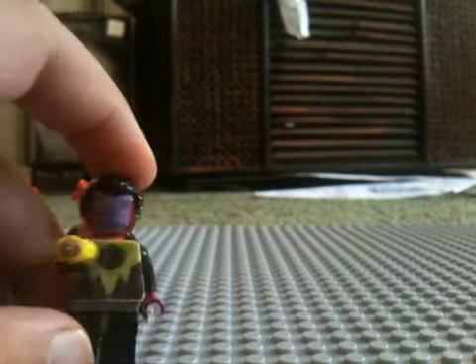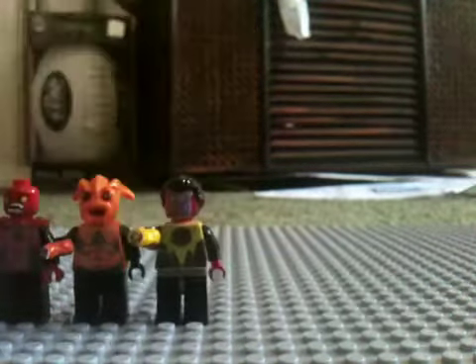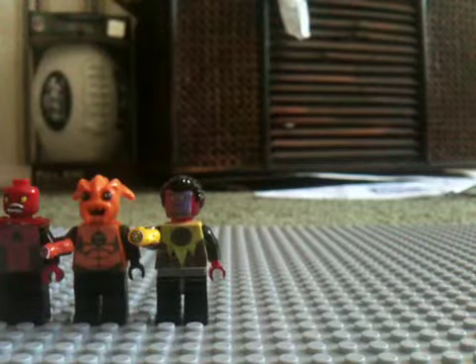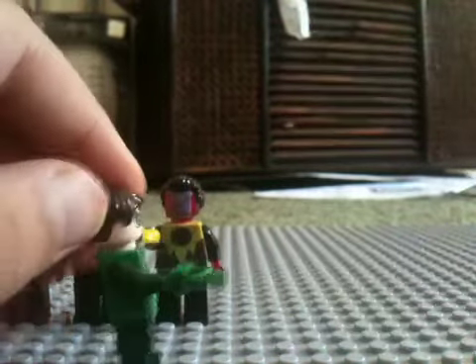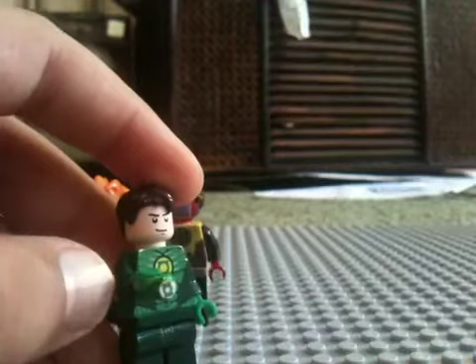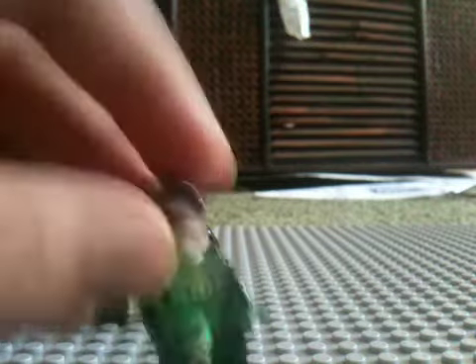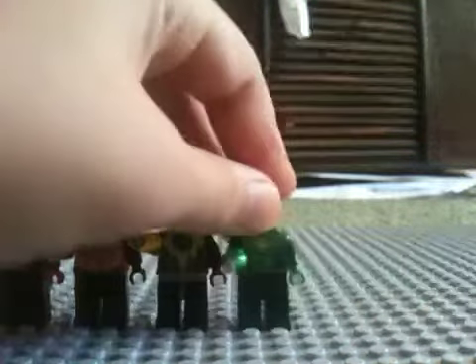Here's Sinestro. Haven't changed anything on him. He's got his yellow ring, cartoon face, and red wolf ears. Now Hal Jordan — nothing's changed. He's got his two-sided faces, you know. I prefer this one, but nothing's changed on him.